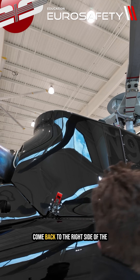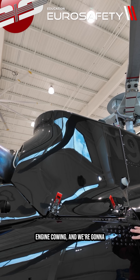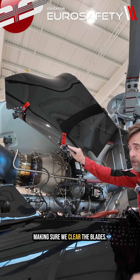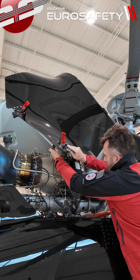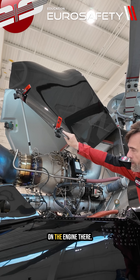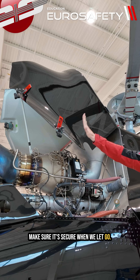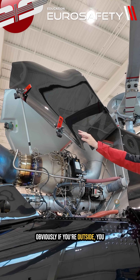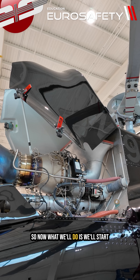We're going to come back to the right side of the engine cowling and very gently bring it upward, making sure we clear the blades. There is a bar in here that we can take and put between the nuts on the engine. You want to be real careful with this — make sure it's secure when we let go. If you're outside, you need to be worried about wind and other helicopters.